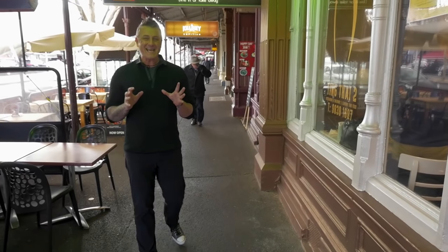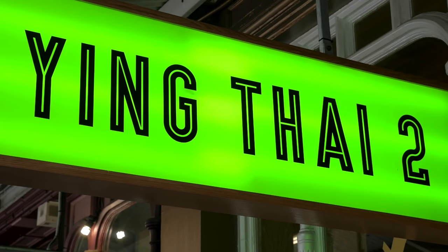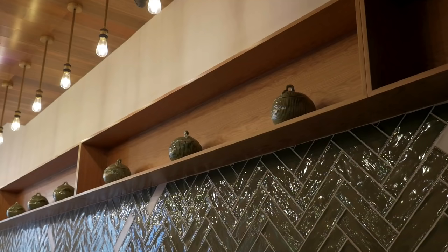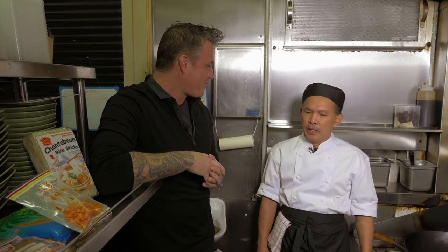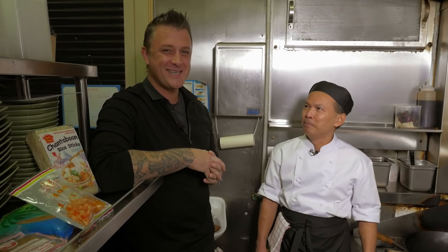Even in Lygon Street, the Italian heart of Melbourne, you can find authentic Thai food at Yingtai 2 — and it's a Thai Select restaurant. We're here in the kitchen with executive chef Khun Kent. Today we are going to make Pad Thai prawn for you. Fantastic — one of the most traditional and best Thai dishes.